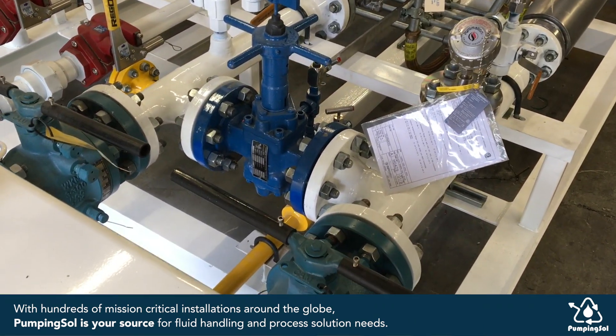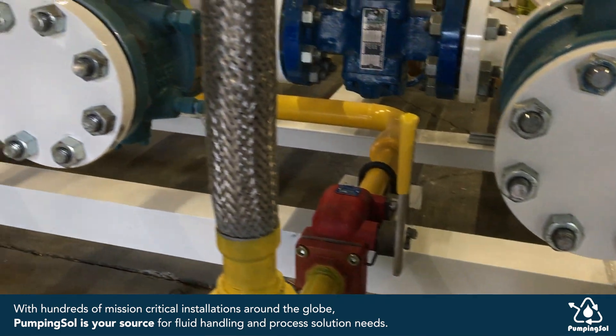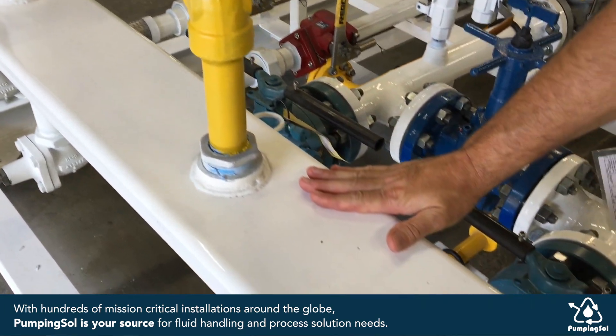Let me tell you about some of the safety features we have on this system. We have emergency safety valves on both the vapor line and the liquid lines, as well as an NFPA 58 compliant bulkhead connection.